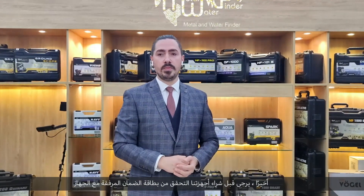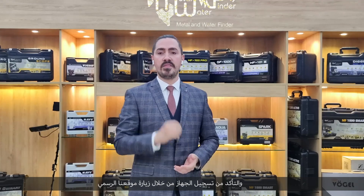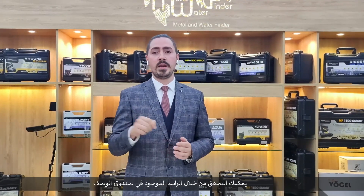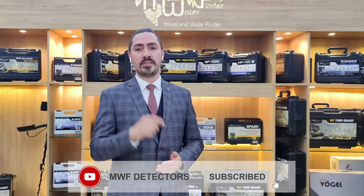Finally, before you buy our devices, please check the warranty card included with the device and make sure that the device is registered by visiting the link on our official website in the description box below. Thank you for watching. Please subscribe to our YouTube channel and follow us on Facebook, Instagram, Twitter, and TikTok.